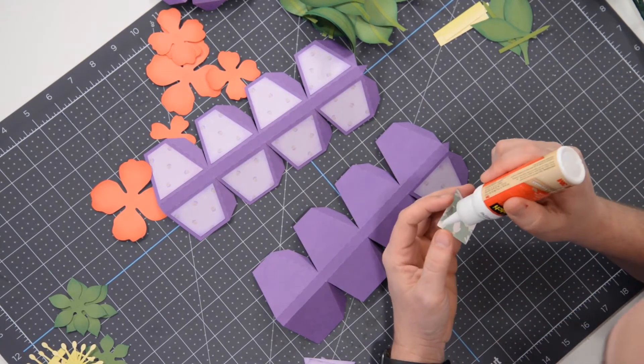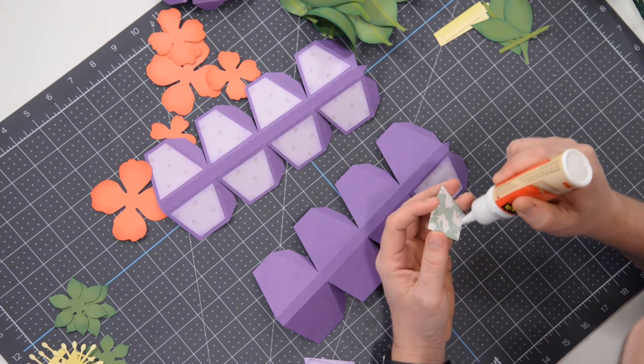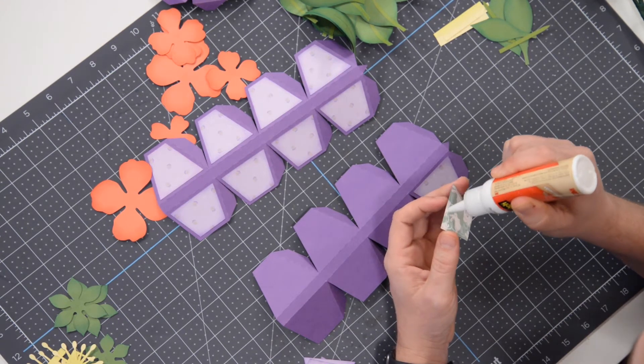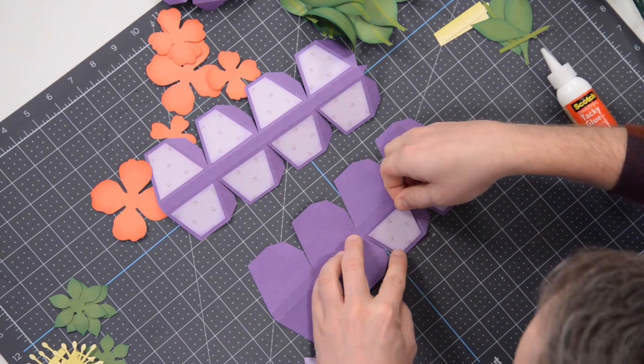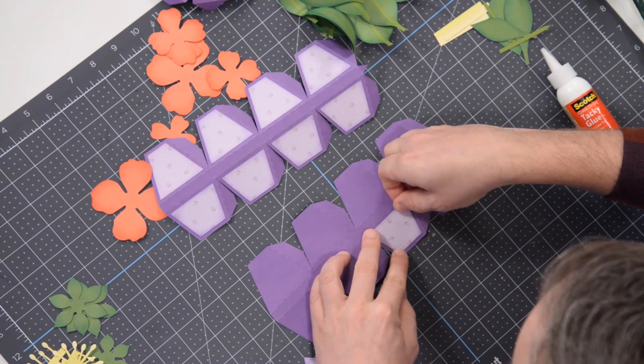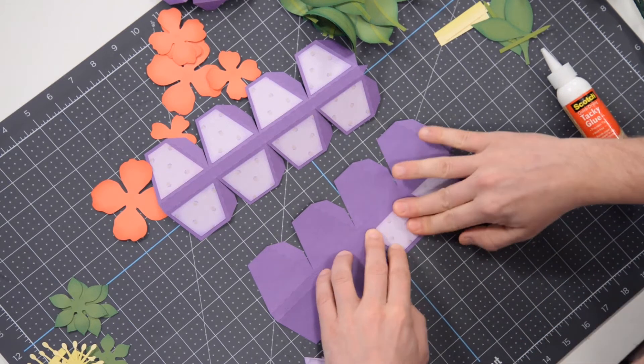Just going down the line here, getting all of these panels glued down — very simple, a nice way to start off a project. Making sure that we maintain a nice even border all the way around the panel.